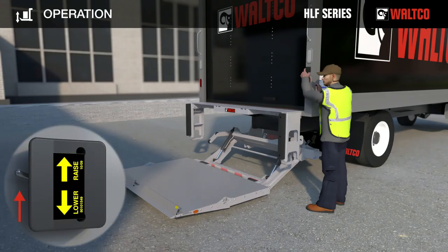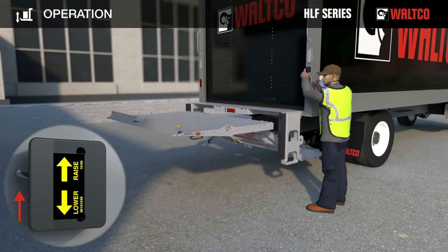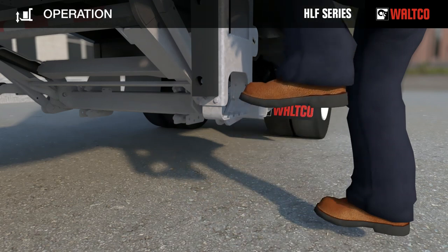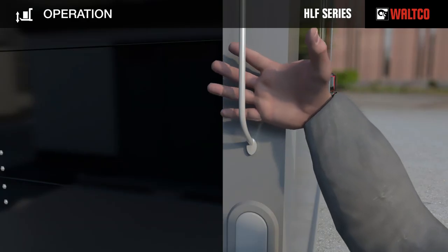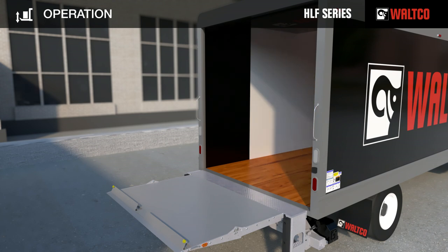Stand to the side of the truck. Press toggle switch up to raise the platform. Keep pressed until the platform reaches truck bed level. Use the side steps on the dock bumper and handle on truck to safely climb up to the floor of the truck. You are now ready to load the platform.